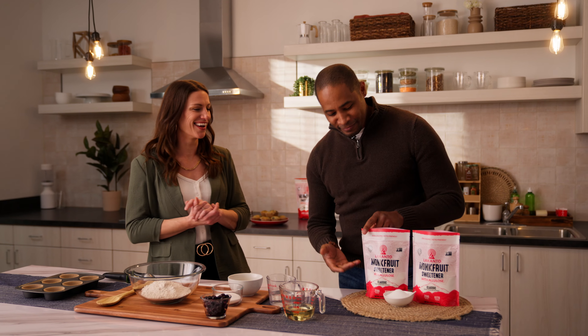Welcome to the new Lakanto series. I'm your host Haley Bobay, and over the next couple of weeks we're going to go on a little journey where we bring in different Lakanto experts that are going to teach you about the products, how you can use them, and integrate them into your daily life.